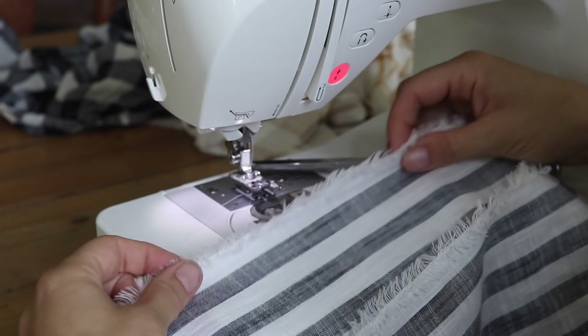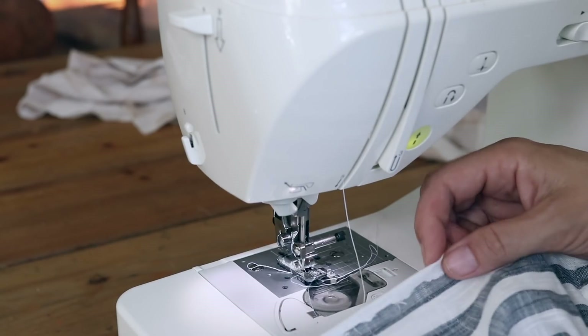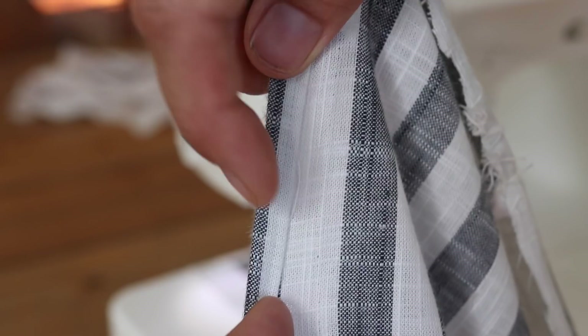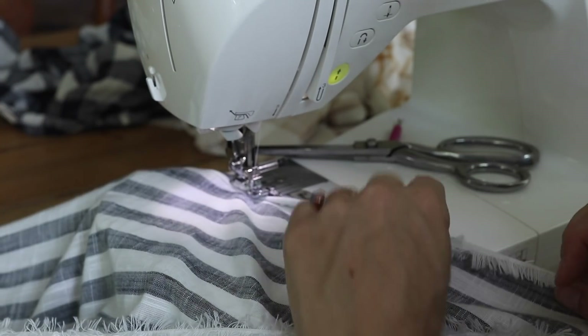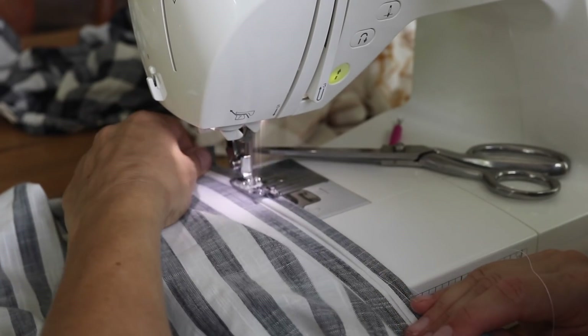Next I'm just going to put a hem in the bottom. I'm going to create a very narrow hem — if you make it wide, the shirt feels too heavy at the bottom. So I'm just going to do a really tiny hem and sew all the way around. You could press it to make it a little bit straighter, but I just like to fold it over as I go and make sure it all lines up nice and straight.